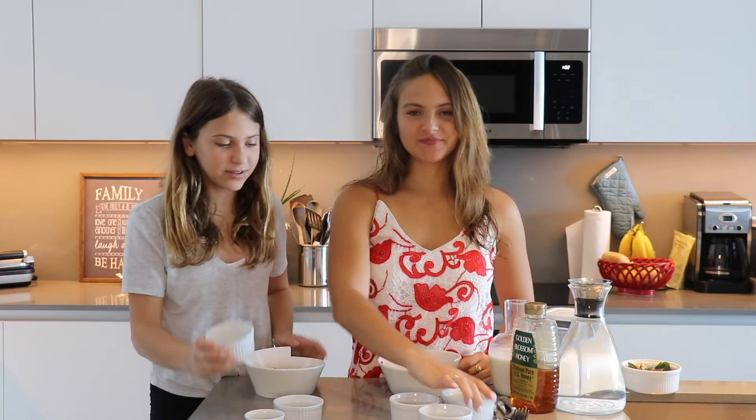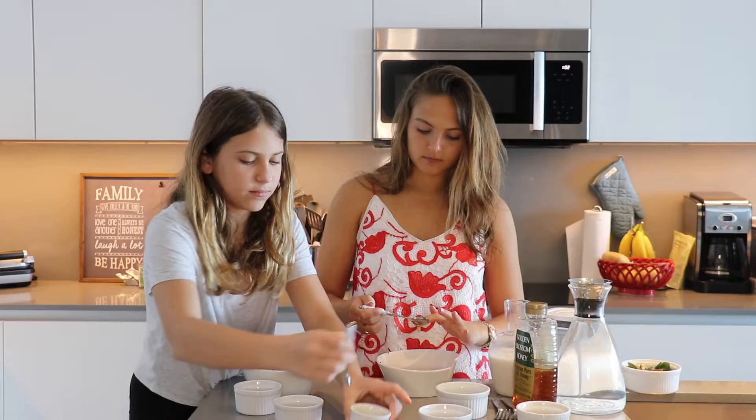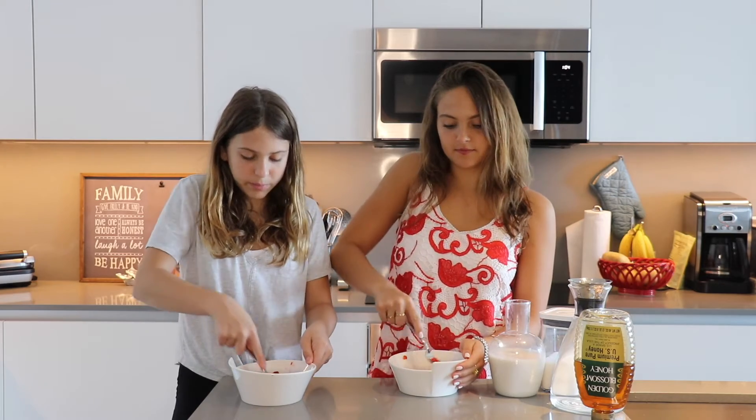Now we're gonna be adding the sugar, the honey, and the water. Now we're going to be smashing it with the fork. The reason why we're smashing this is so all the taste from the strawberries goes into the liquid, so when you put it in the milk it's gonna taste more like strawberry milk.